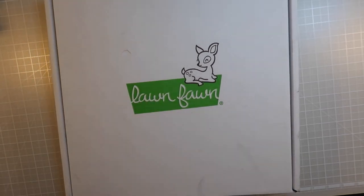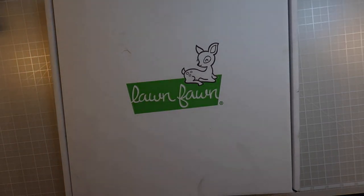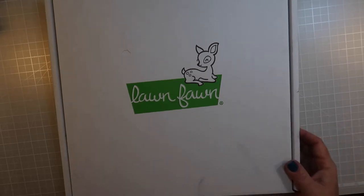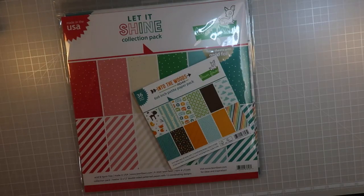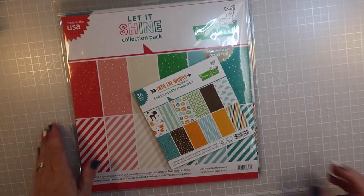Hey guys, it's Kelly, Amiens Girl 7-7. Welcome back - it is Lawn Fawn time, as you can tell by the box. I'm gonna share with you what I picked up from their holiday, fall, and holiday winter 2020 release. I took everything out of the box and kind of organized it as best I could, so let's get started because there's a lot and I don't want to take up a ton of time.